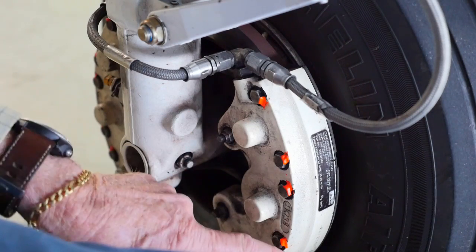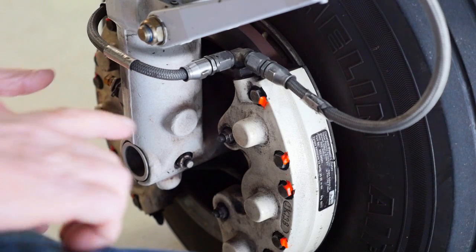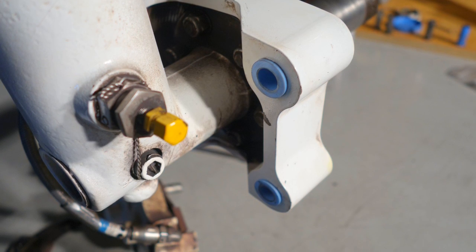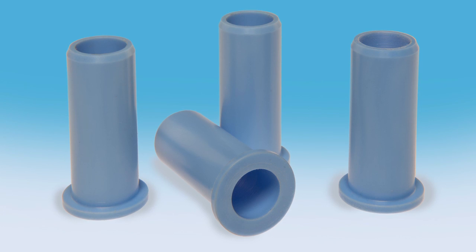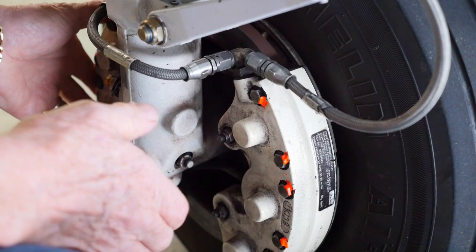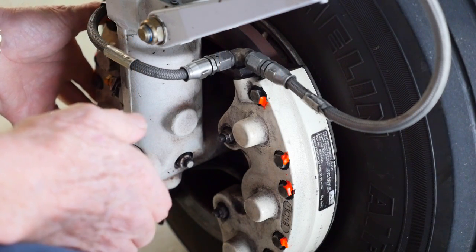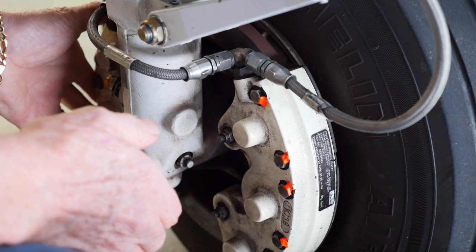Down here, these disc brake assemblies are prevented from rotation by pins which engage in a brake anchor block. The pins go into bushings in the brake anchor block and they're normally made of steel. Those steel bushings can get brake dust in between the pin and the bush, causing wear and actually hanging up the brake assembly. We've replaced them with Aerotuff. The heat doesn't seem to be a problem — they've been on this airplane for about 400 hours and they look good. Never need any lubrication.